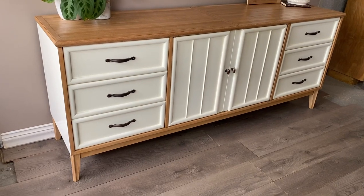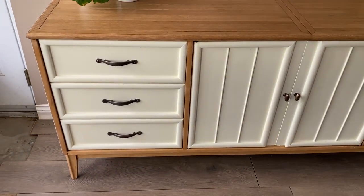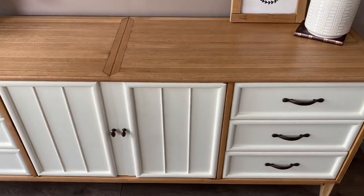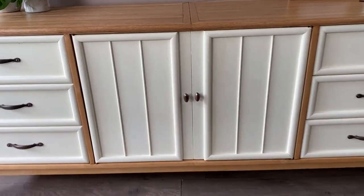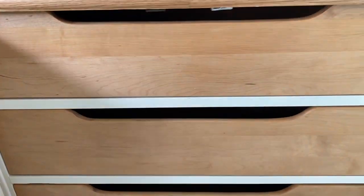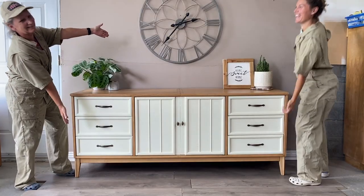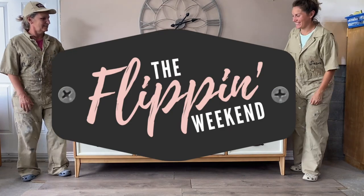Ta-da! Like magic, this mid-century piece is fully transformed. The unique wood slat pattern was a happy accident, but the outcome was worth all of those sanding disasters along the way. The hidden drawers matched the top perfectly and we couldn't be happier with how this piece turned out. Let us know what you think and ask us any questions you have in the comments below! See you next weekend!